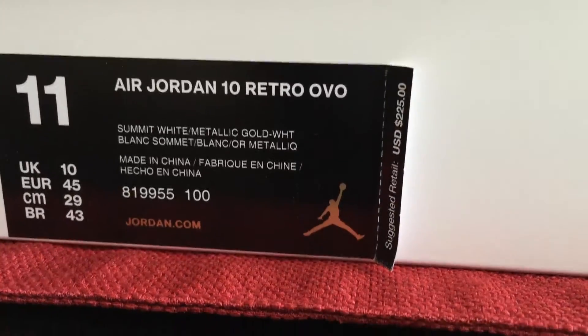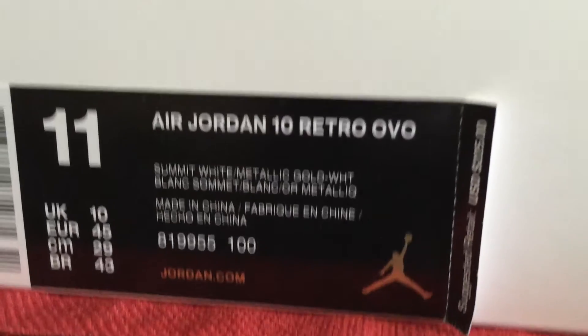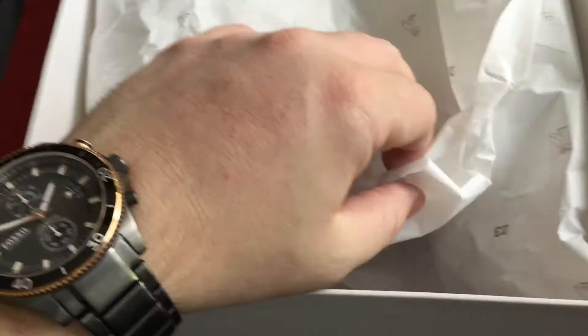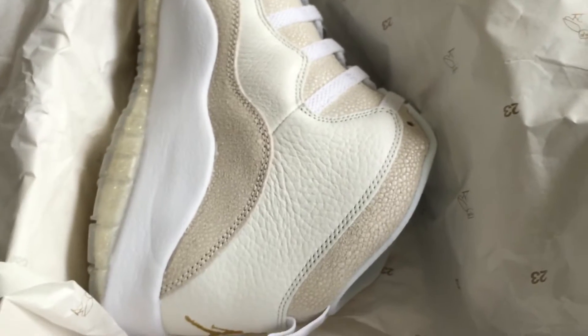I was kind of surprised — I know a lot of people are saying the quality is the best ever, shatter backboard quality. Not true. They're good, they are good, but it's nothing like what you're going to see on the Shattered Backboard. Your tissue paper isn't your standard paper — it's your OVO owl and your 23, kind of like your normal paper but a little different.